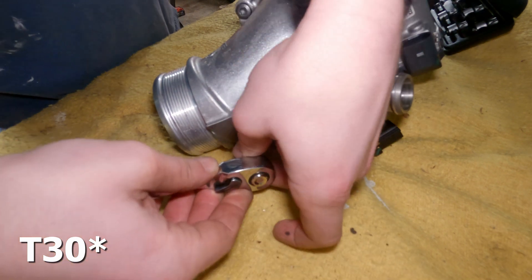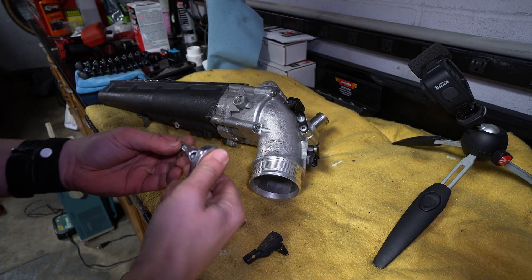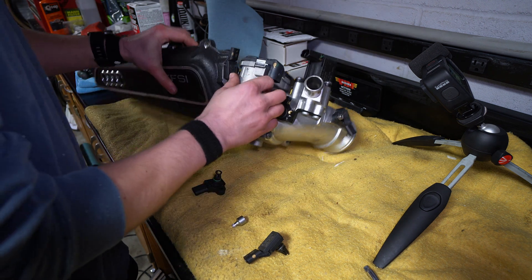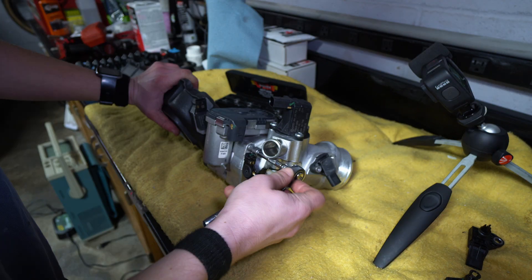There's a torx right there - it's a T27. So now we got to get the throttle body out of the way so I can get this torx out. For the second MAP sensor I believe it's T30s - yes ma'am.